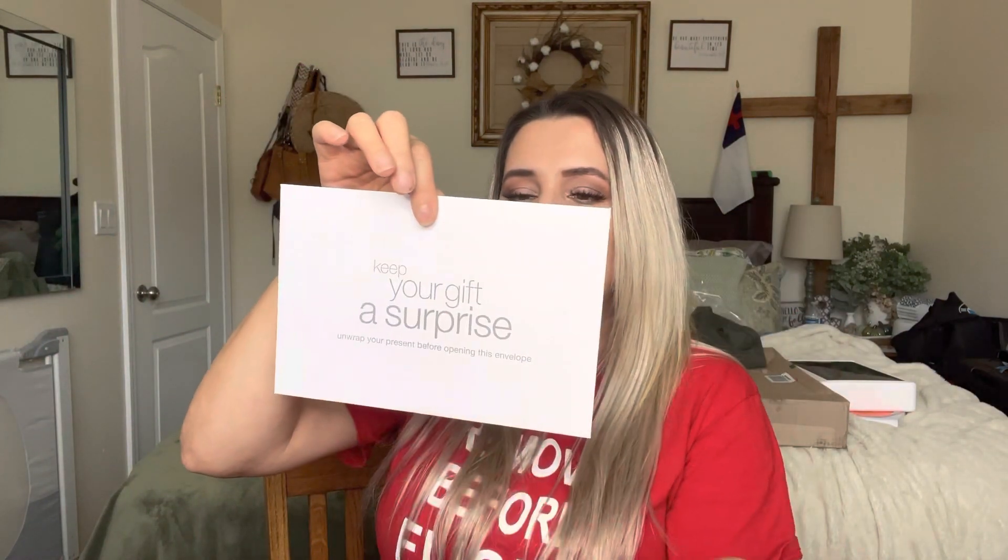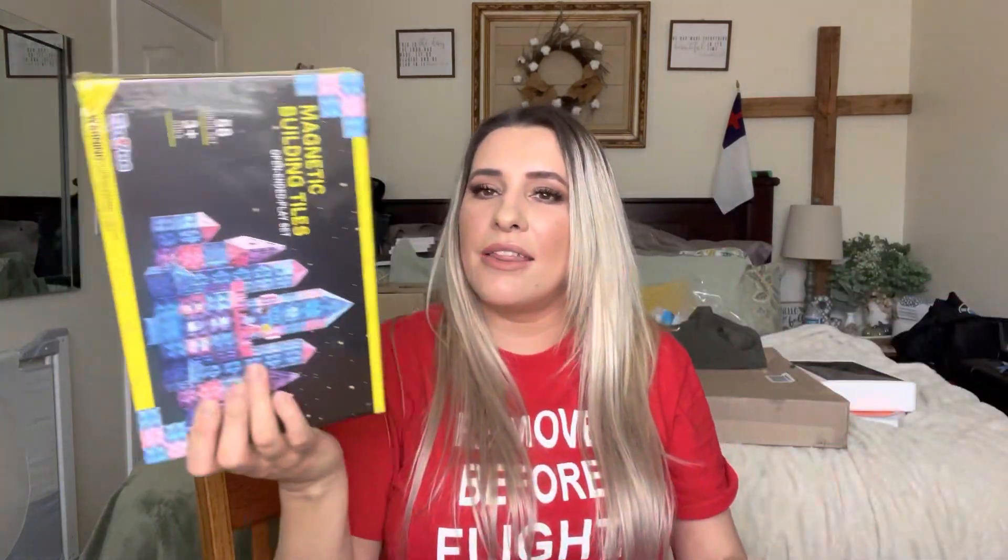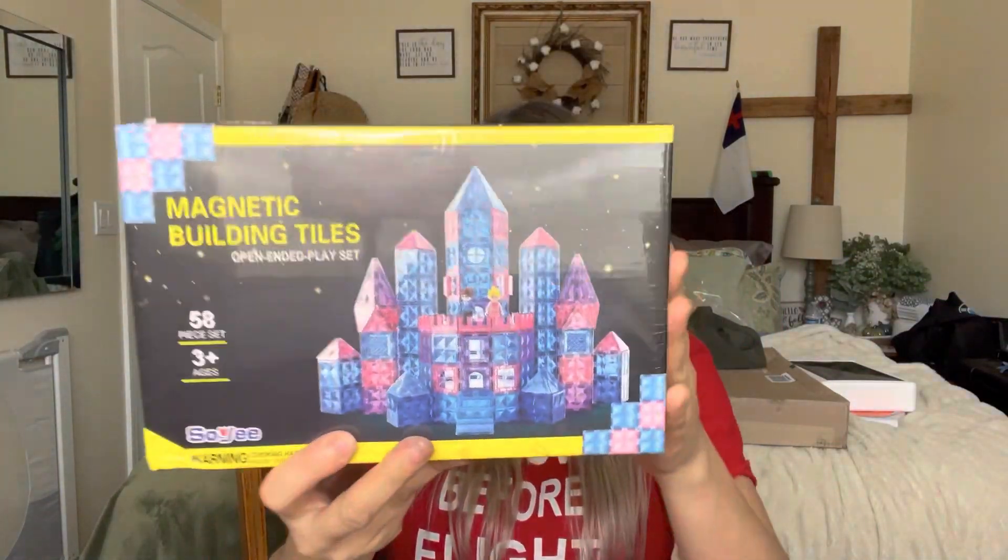First of all, I wanted to add that you can get this gift wrapped, and this is what it looks like — super cute, it's like a present. It comes with this so you can keep your gift a surprise, and it says 'unwrap your present before opening this envelope.' It also has a little tag you can write on, very beautiful. And of course it has your little paper, and this is what the product itself looks like.